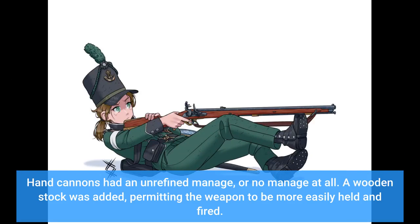Hand cannons had an unrefined handle, or no handle at all. A wooden stock was added, permitting the weapon to be more easily held and fired.